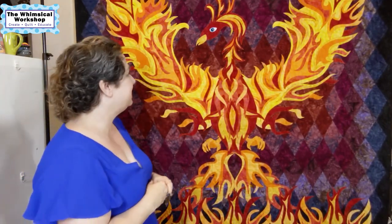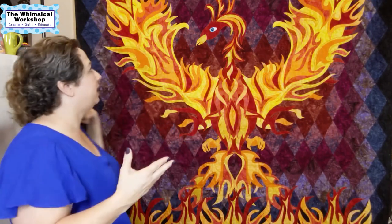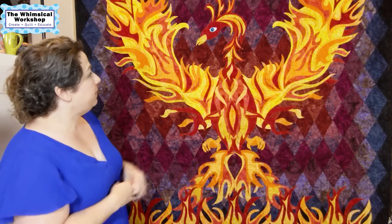We made two of these quilts — one for Anthology Fabrics and the one you see here. You can use the AccuQuilt die to cut those triangles, which is what we did, but in the pattern we provide a template you can cut with a ruler, or you can use a ruler made specifically for those triangles.